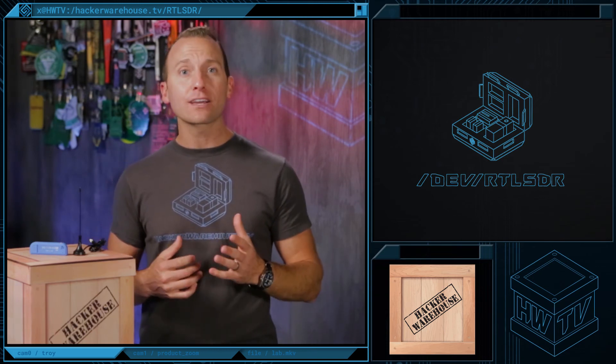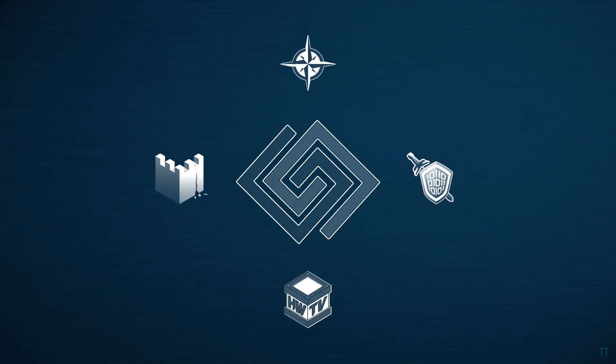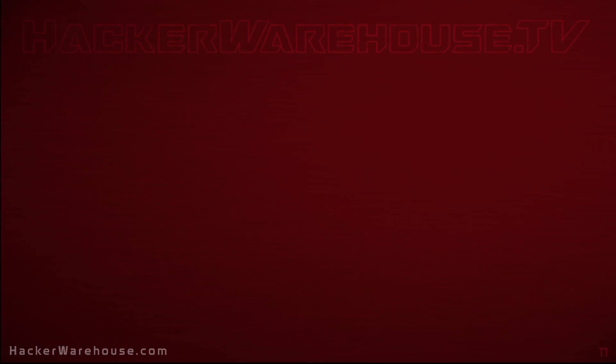Well, that's it for today's Toolkit RTL-SDR edition. As always, leave a comment if you have any questions, and be sure to subscribe, share with your friends, and give us a thumbs up. Once again, this is Troy with Hacker Warehouse TV, and until next time, remember, keep it between the laws. We'll see you next time.